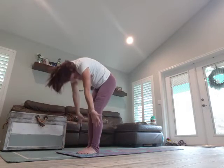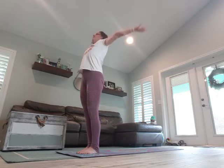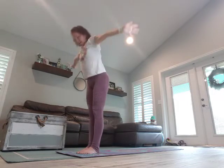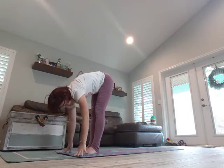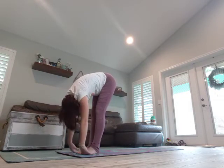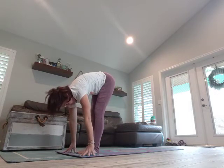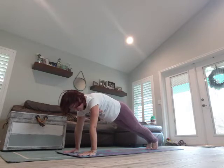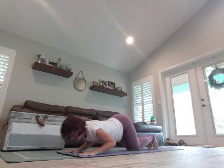Breathe in, exhale, open up those hands. Hands come back, come back through center, forward fold. Slowly rise up. Arms overhead, breathe in, exhale, dive down. Halfway lift. Fingertips to the mat, come back to plank.